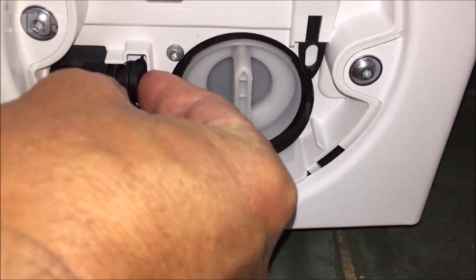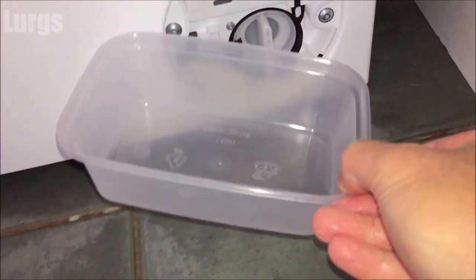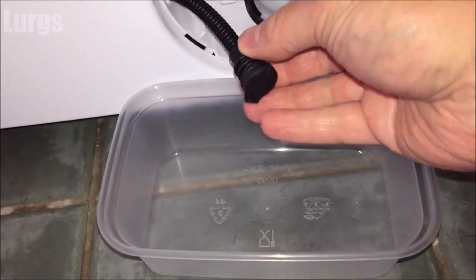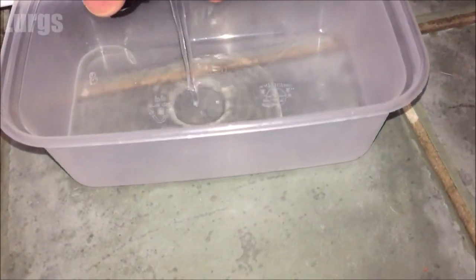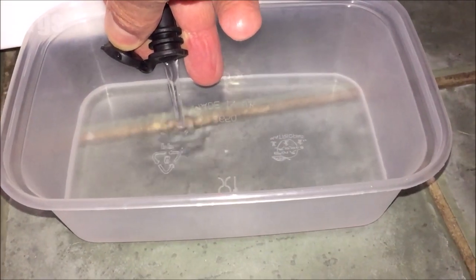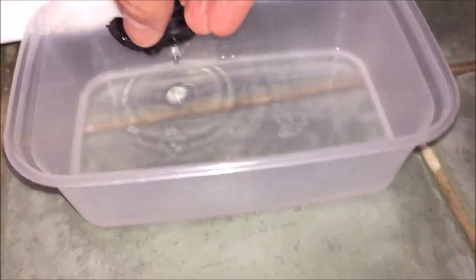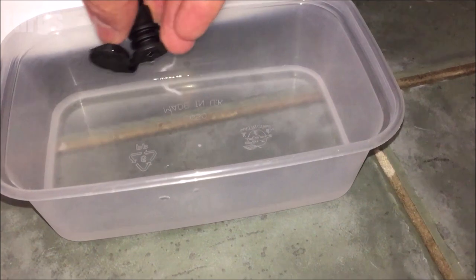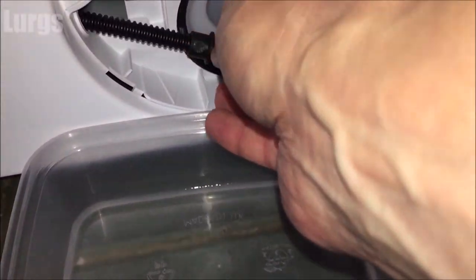The first thing to do is remove this hose — you'll need a small tray to catch any water. Pull the hose out a little bit — it's just got a small cap on the end, so unclip that cap. This drains out any excess water inside the drainage pump filter. You will still get some water when you unscrew the filter, but this gets rid of most of it.